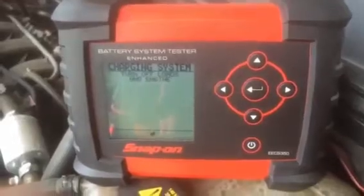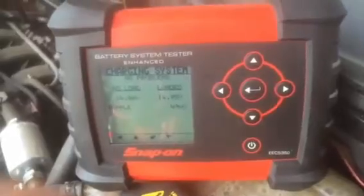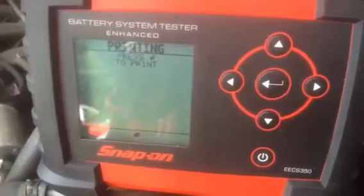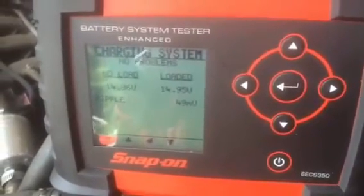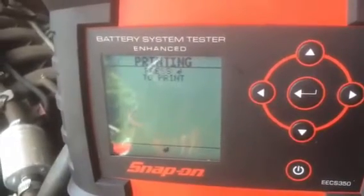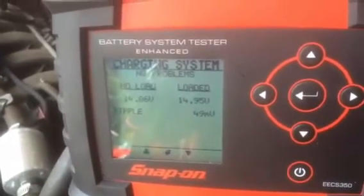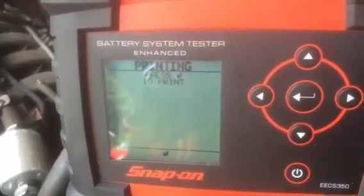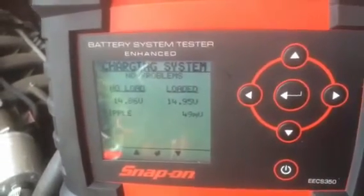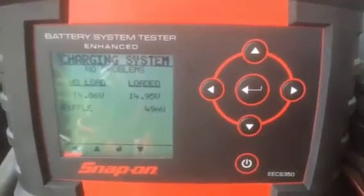This test was done automatically with simple on-screen instructions. We press the middle button again and it gives us our results. The results show our no-load voltage, loaded voltage, and alternator ripple, confirming we are charging correctly. There is also an option for printing. The result indicates no problems with the charging system. I hope you've enjoyed looking at the Snap-on EECS 350 Enhanced Battery System Tester. Thank you.